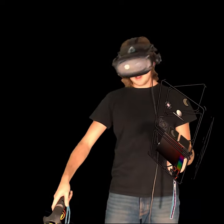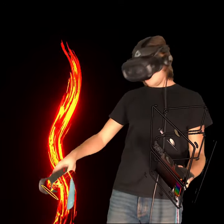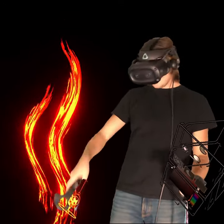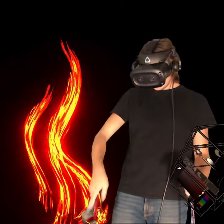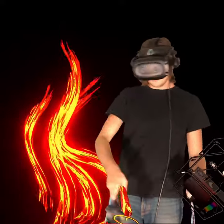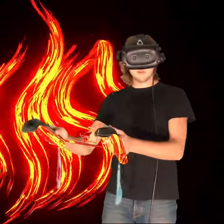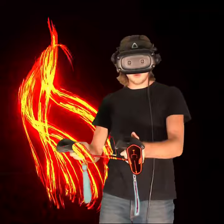Pretty self-explanatory, but wow, super cool. A ton you can do with this brush. Super fun to play with too. That's the fire brush guys, number 14.